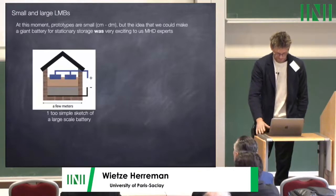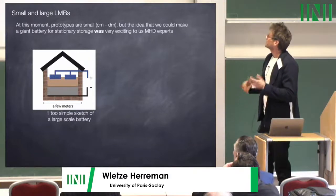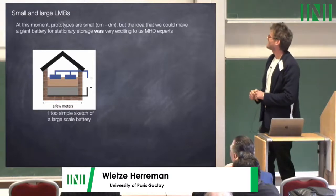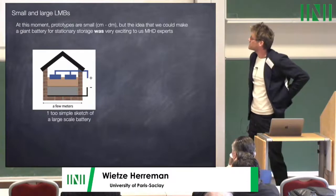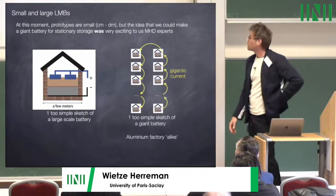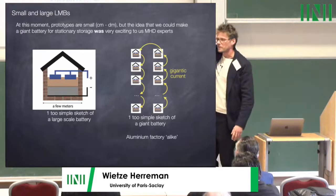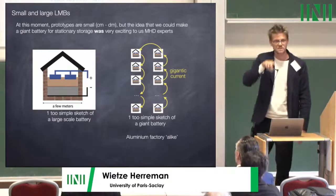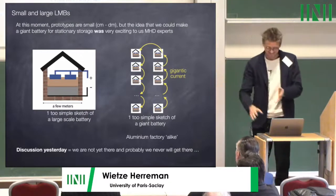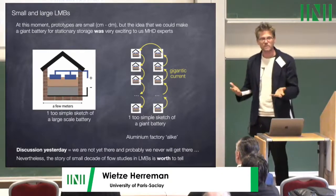Regarding small and large liquid metal batteries: at this moment prototypes are small — centimeter to decimeter scale. But the idea that we could make a giant battery was very exciting to MHD experts. One sketch of a big battery is like a small house with electrodes and three layers; a giant battery would be like what you have in an aluminium reduction factory, with cells all on a giant current loop in series. As discussed, we are not yet there and probably will never get there, but the story of a decade of flow-related studies in LMBs is worth telling.